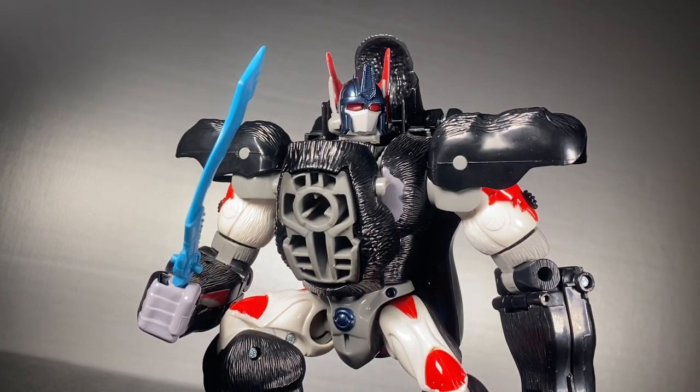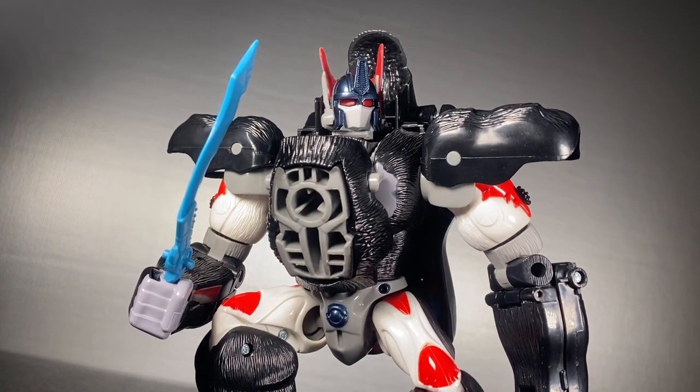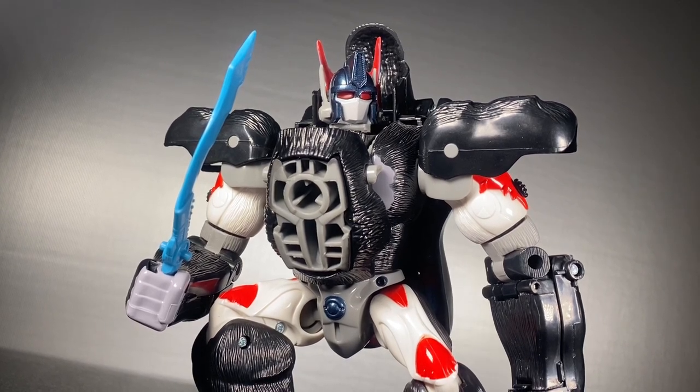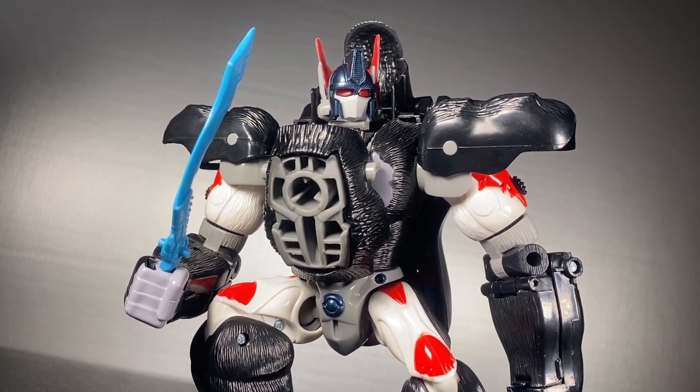Rise of the Beast was pretty good, and it's got me on sort of a Beast Wars kick, which gives me a chance to talk about probably my favorite Transformers purchase from last year — the vintage reissue of Optimus Primal.